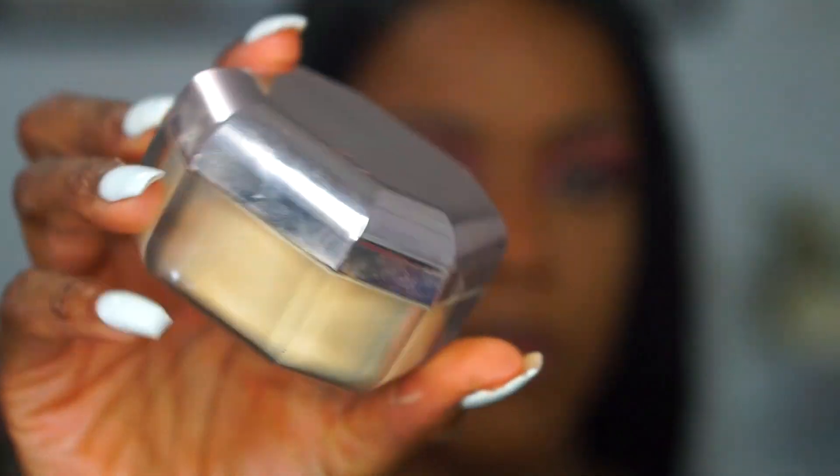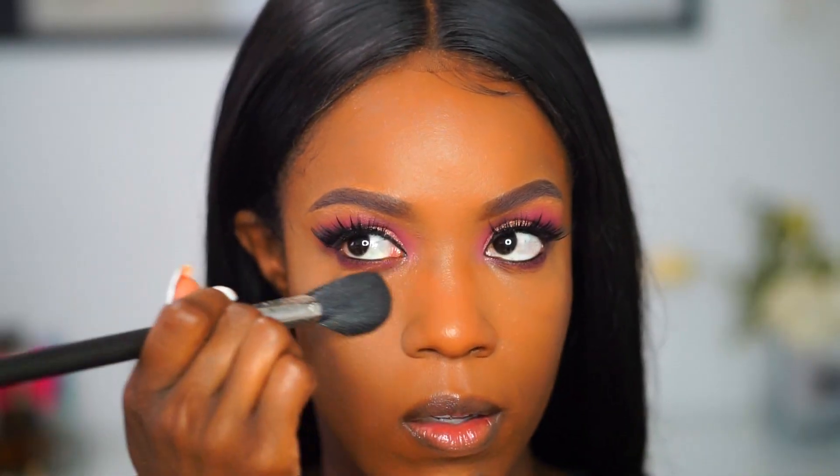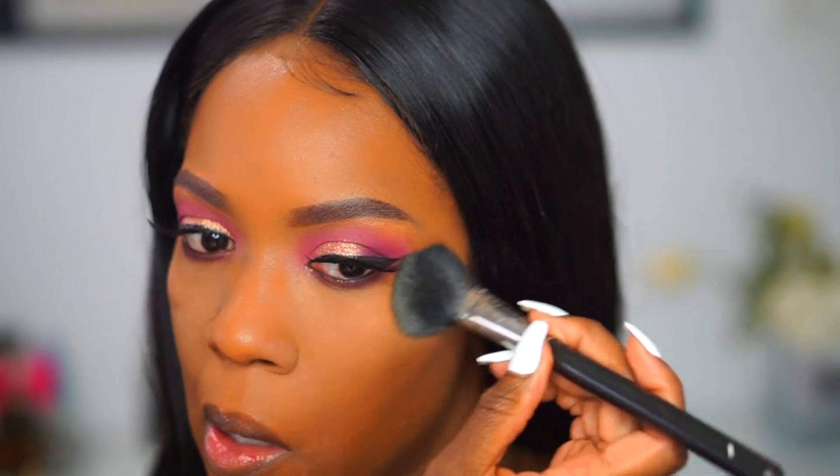Next I'm going to set my face with my Fenty Pro Filter setting powder. The brush I'm using to apply this powder is the 116 from MAC — it's a really small powder brush. Then I'm going to go in and set my face with my mineral skin finish in dark.